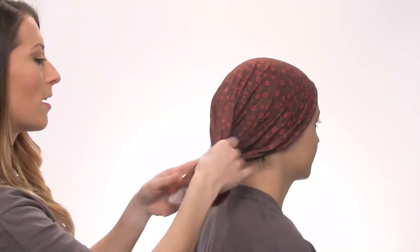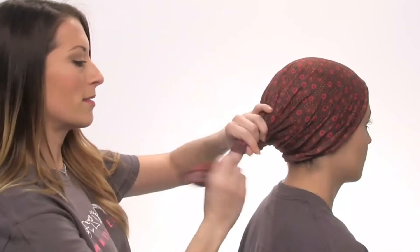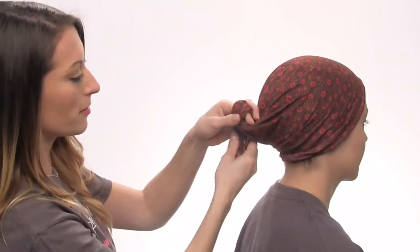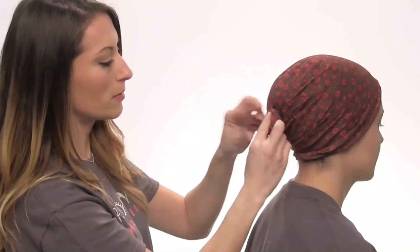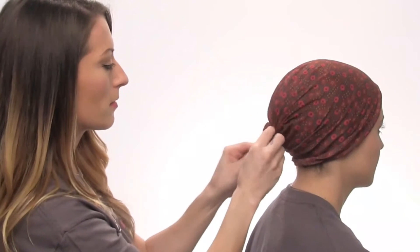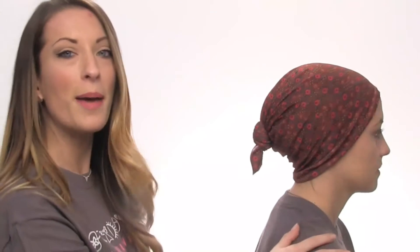The next option: you're going to take all this fabric and you're going to tie a knot. Pull it through, and then you just have a cute little knot in the back.